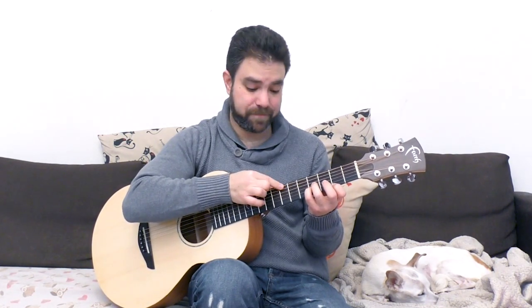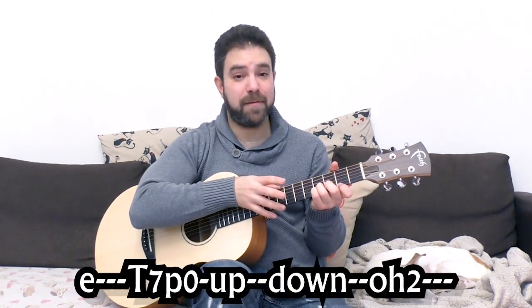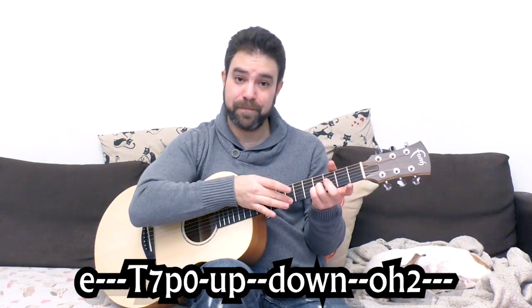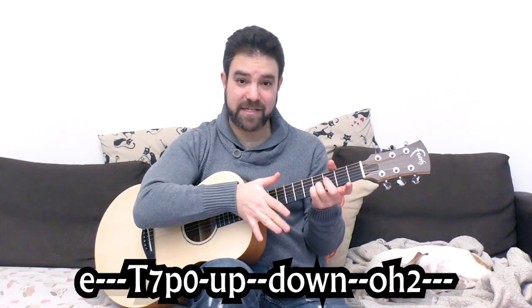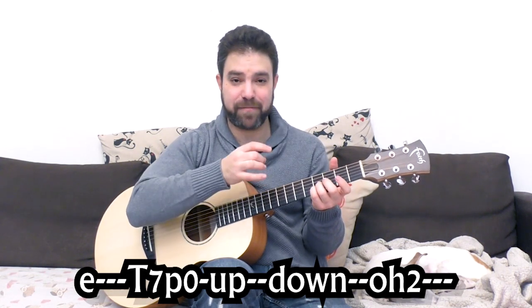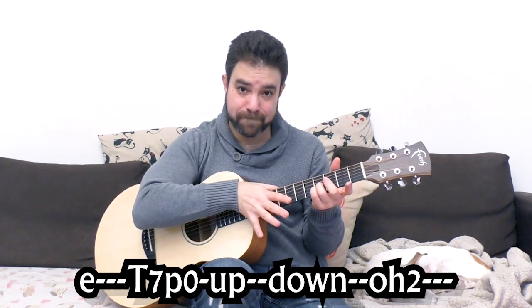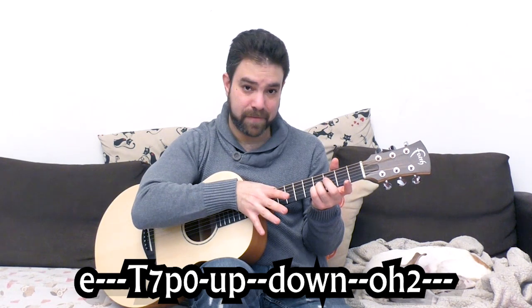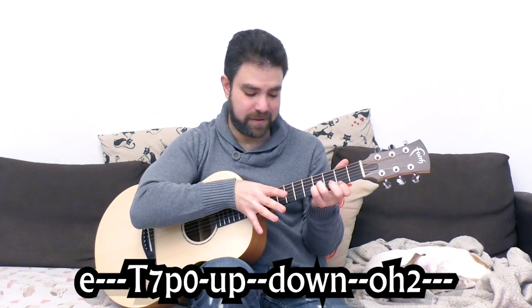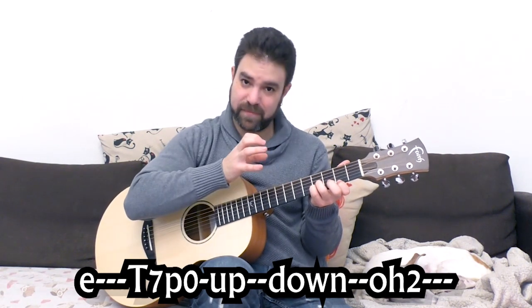You can play 4 to 7, or just 7. My variation was this: I played the 7, I pulled it off to 0, strummed the chord, and then strummed the chord again with my fingernail. Then I hammered on, and then a bass line again.